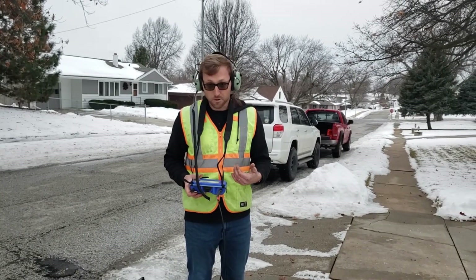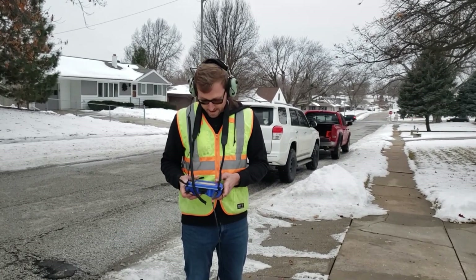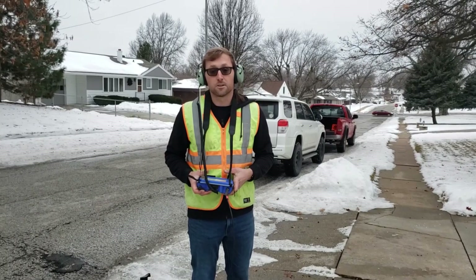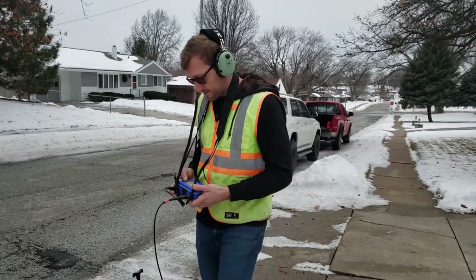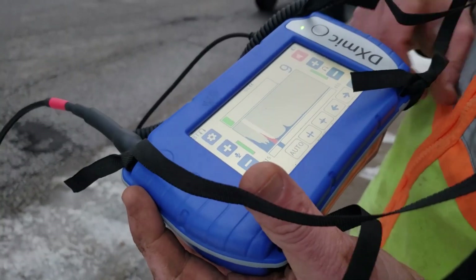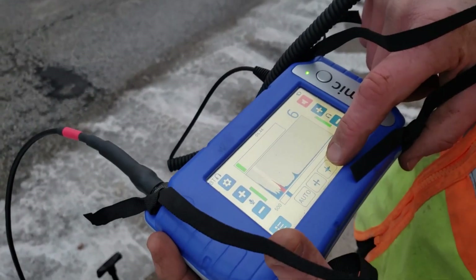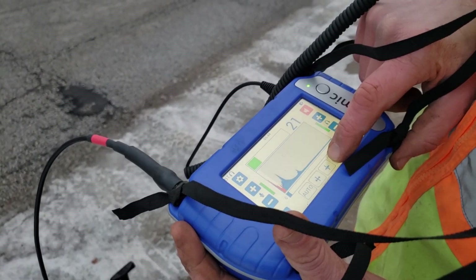We're trying to find the spot that has the most noise, preferably at the highest pitch. Right now I've got it around 615 Hz where it's the loudest. You can see we have this high slice right here on the display, and we also have a lot of volume at our low frequencies as well.